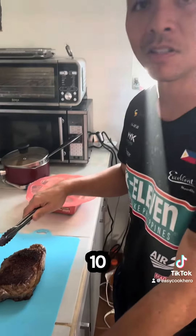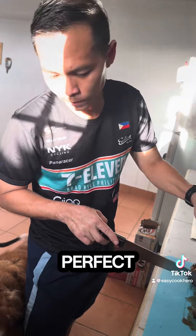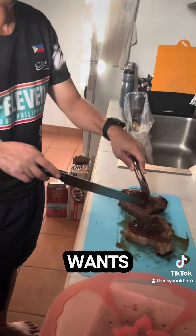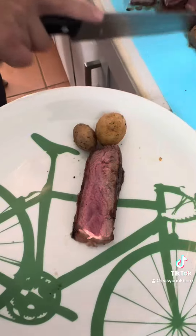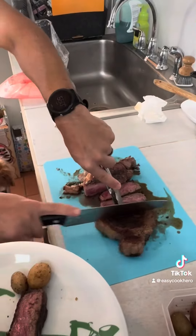Let it rest for ten minutes and then we're gonna chop it. Perfect. Charlie approved — he just wants a bite. This side is perfect. Itadakimasu.